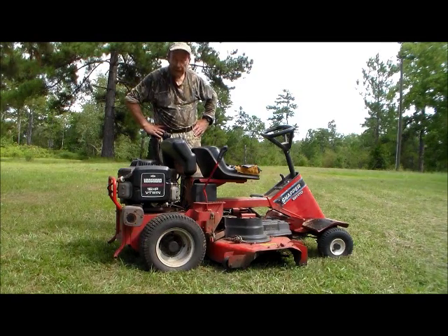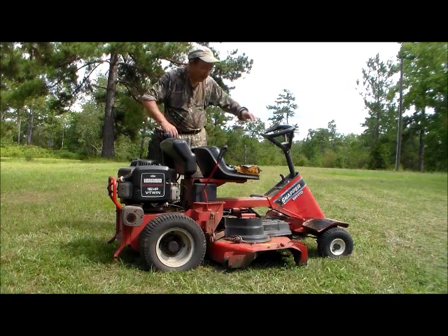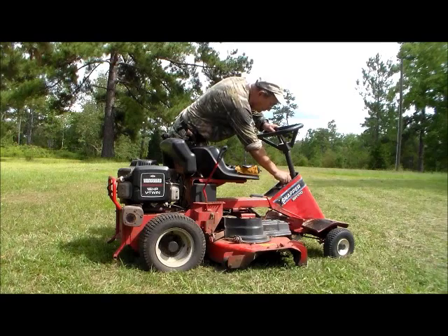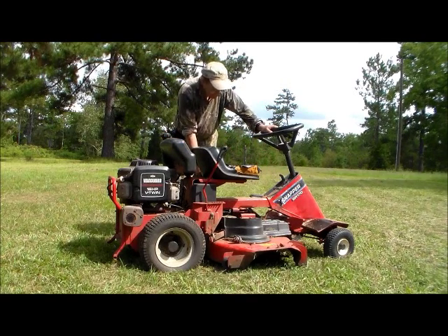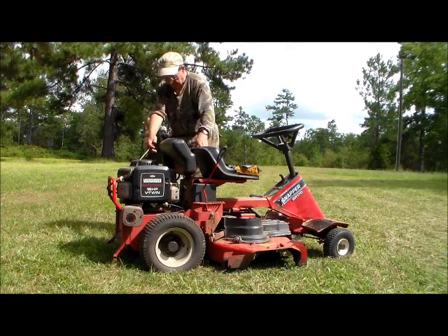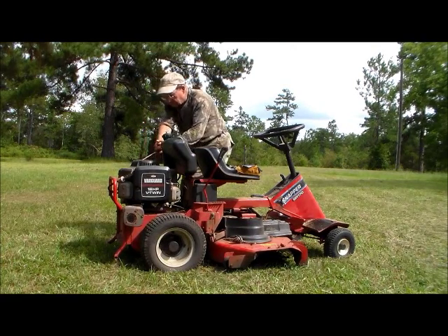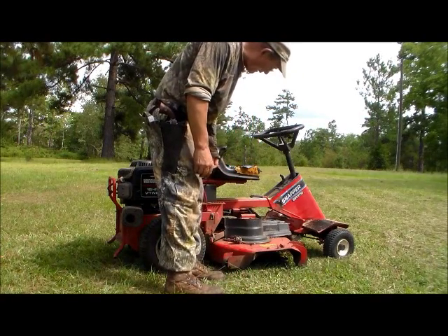Now is a moment of truth. We'll give the old lawnmower the smoke and spark test and see how she does. Ignition all. Little choke. Neutral. Engine runs fine.